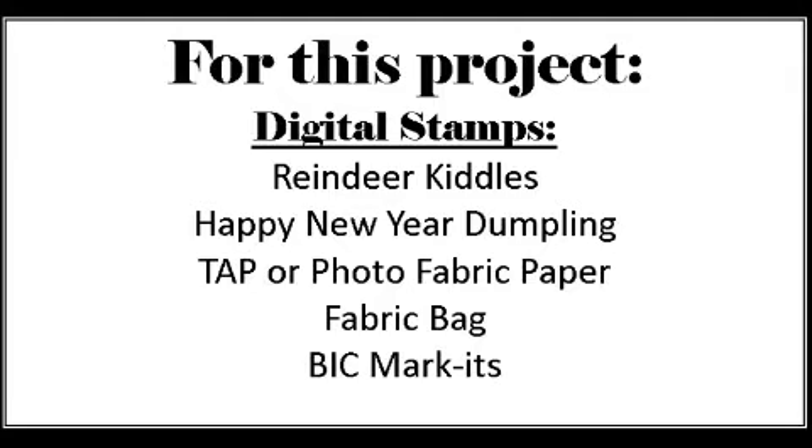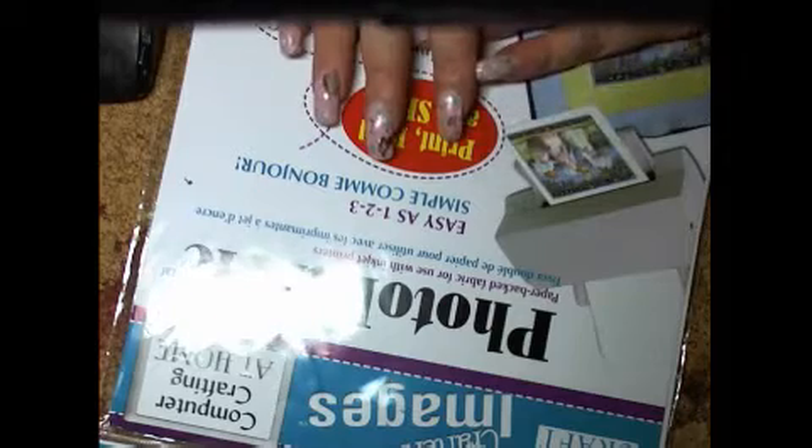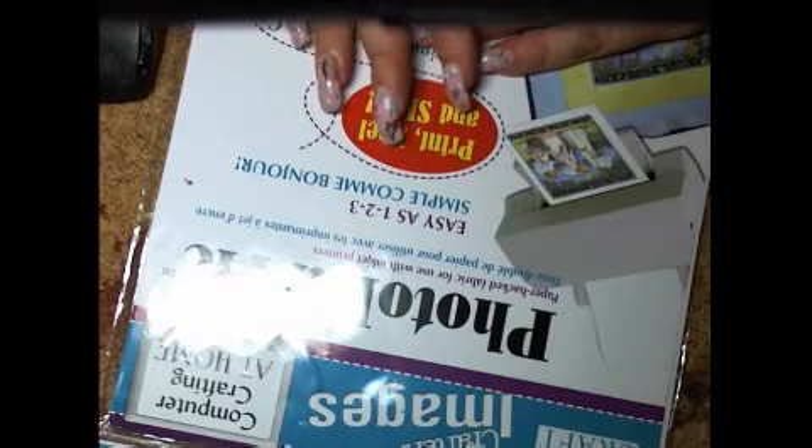You need either a photo fabric paper, which allows you to print with whichever printing method you want, or something like transfer artist paper. You need a bag to put your image on when you're done, and you need some markers. Today I'm using a Blumenthal product called Photo Fabric.